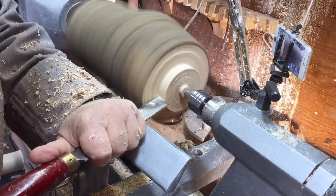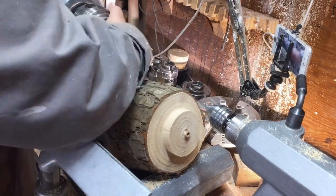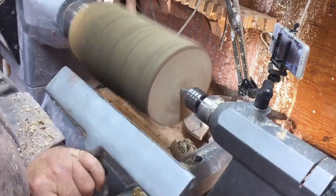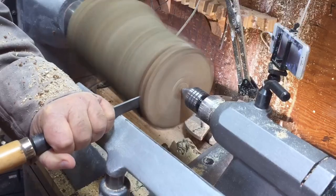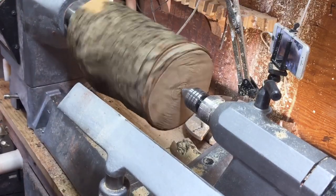I gave the tenon a slight angle with a skew so it will hold better in the chuck. There are some cracks in the end of the wood, so I'll see if I can get rid of them by cutting a small piece off. I'm using a parting tool — it's the quickest way to do it.